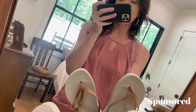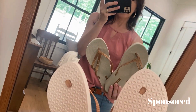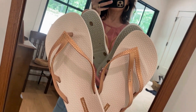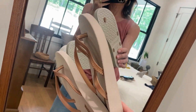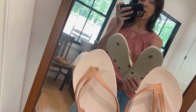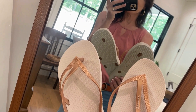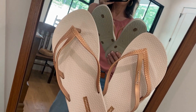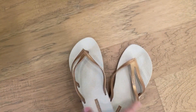I was looking forward to these for the beach. The brand sent me these to try out, and I ordered them in this color because I think it's going to go with everything. My cover-up is going to be white, so I wanted these to be cute — plus I think they'll look great with really tan feet. Let's show you how they look on.